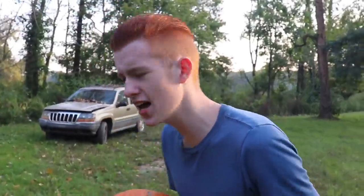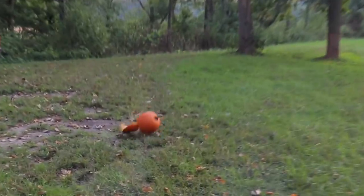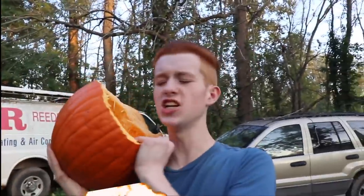I'm gonna throw it like a football — go long! Whoa, look at that. Now that we've done a little bit of smashing, let's go ahead and carve the other one and make like a smiley face or something.